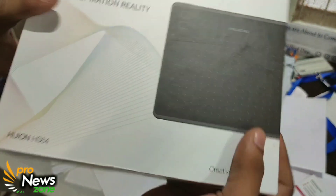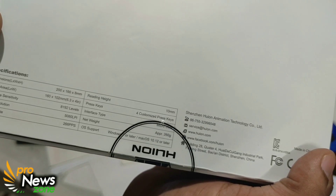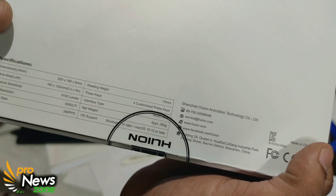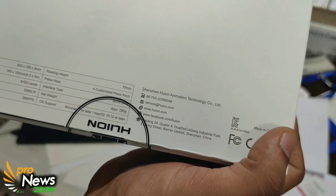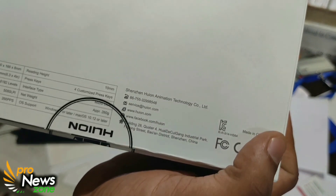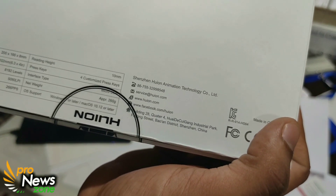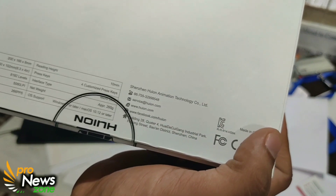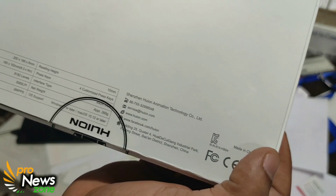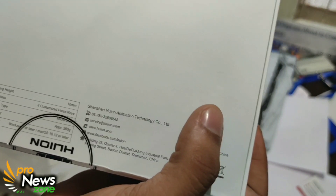So it is a creative pen tablet. Let's find the specifications. The dimensions are 200 x 166 x 8 mm, the reading height is 10 mm, there are four customized keys, the active area is 6.3 x 4 inches, pressure level is 8192 levels, interface is micro USB, pen resolution is 5080 LPI, report rate is 266 PPS. OS support: Windows, Mac OS, and Android. It is 260 grams.